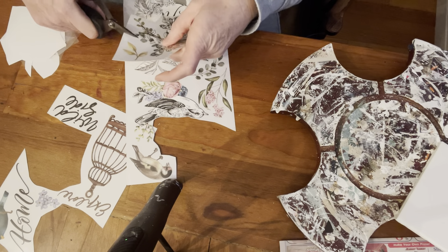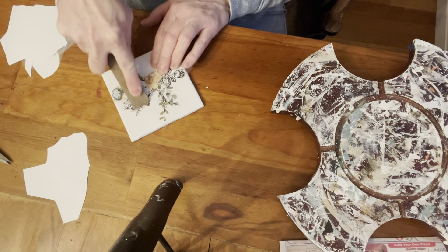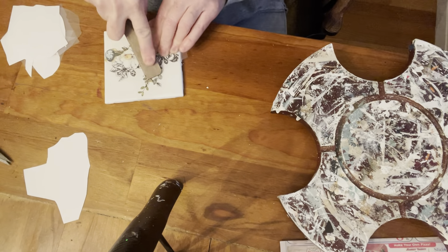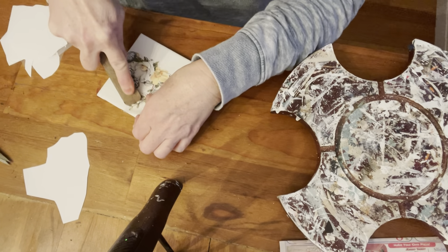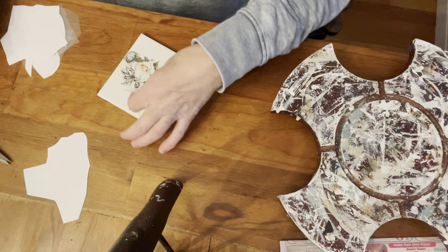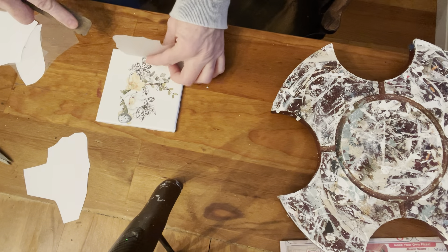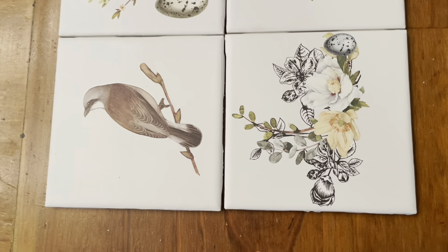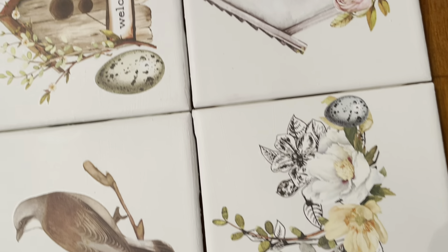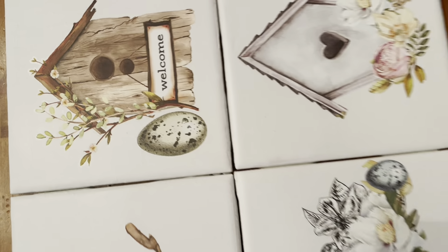Just cut off the piece that you need, leave the rest for something else. Then, using that stick, adhere that to the project, being careful not to go outside of the plastic because your stick can lift up paint. Once you gently lift that off, I kind of like to give it a little help and push down on it at the same time. Then just burnish it or rub it down until that is on there good. Then I'll clear coat over this again, and I'm going to get those little felt pads at the dollar store and put one on each corner of the back so it doesn't ruin the furniture.